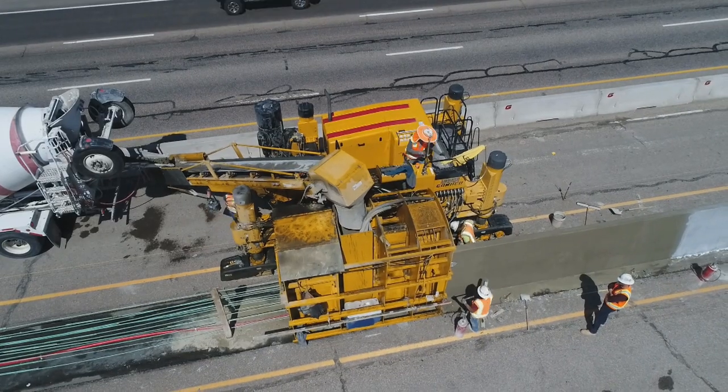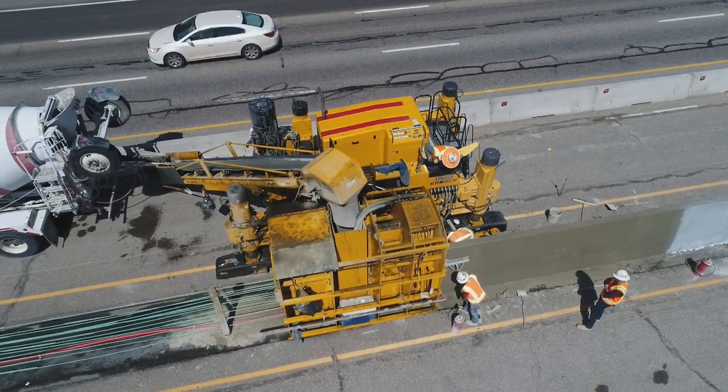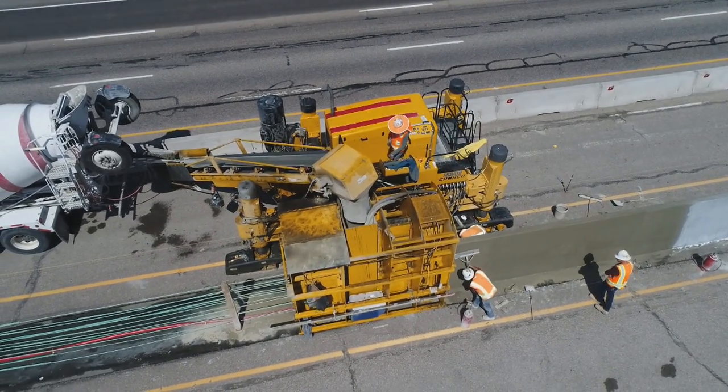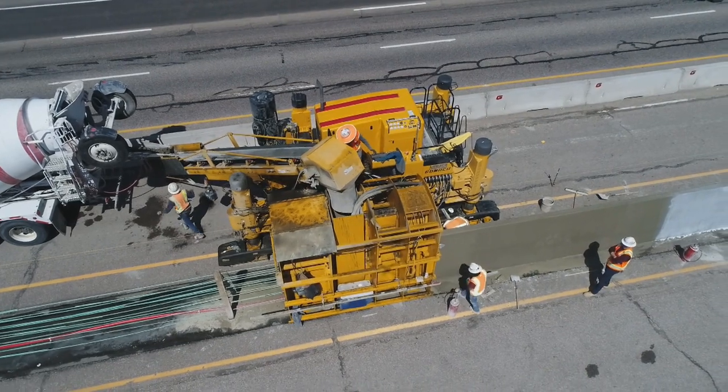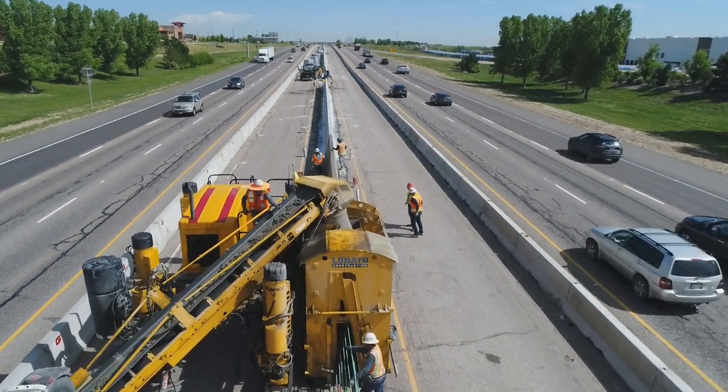The operator running our Gameco right now is Manuel Teo — he's one of our bridge foremen who's been with me 10-plus years. We converted him from a carpenter foreman to running the Gameco and he jumped right into it. He went to your school up in Iowa, then I took him down to Phoenix to watch the guys run their machine, and he just jumped right in.